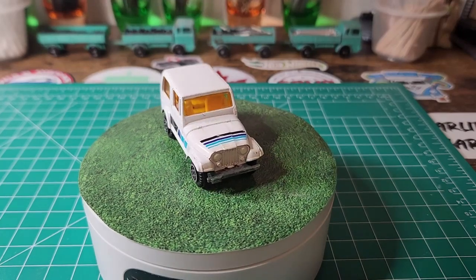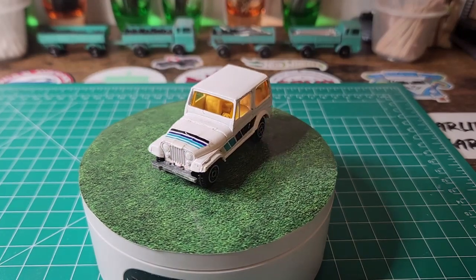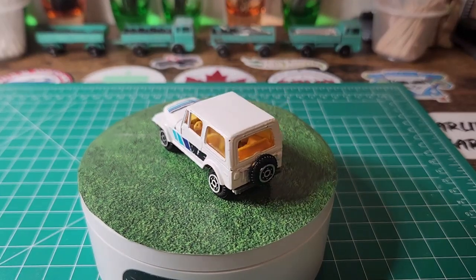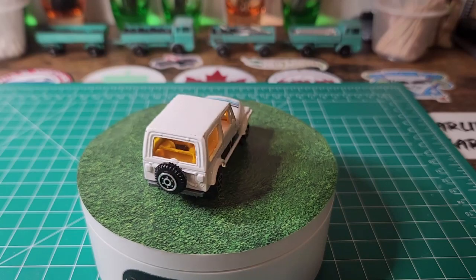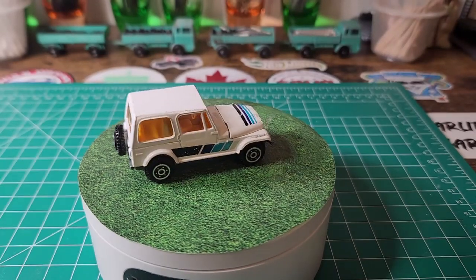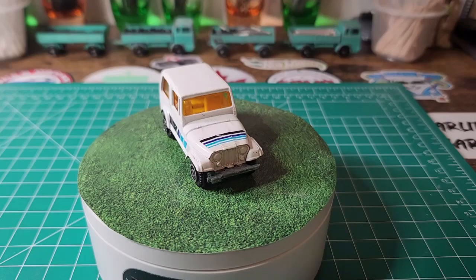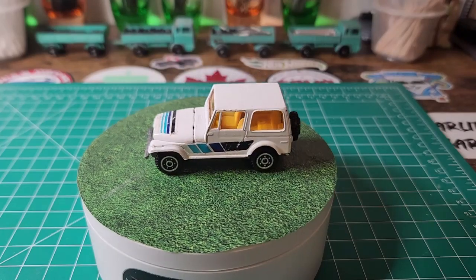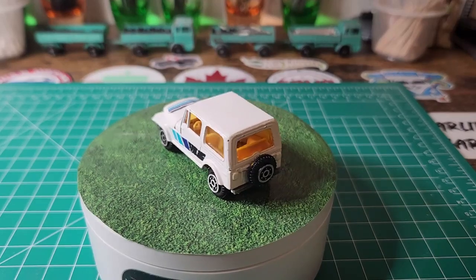Hello everybody and welcome back to another edition of Matchbox Marks Diecast Restoration. On the roundabout today is our monthly dibs build and it is all things Jeep. I have a lot of Jeeps — old Jeeps, new Jeeps, 4x4 Jeeps, Wranglers, and everything in between.